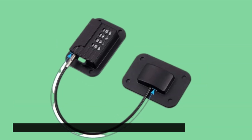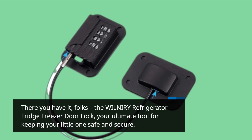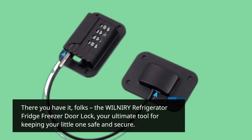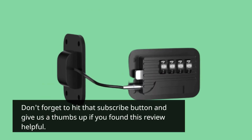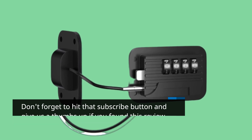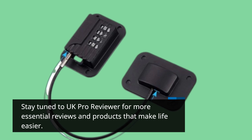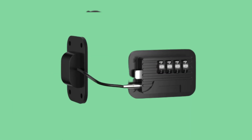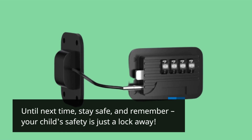There you have it, folks — the WILNIRY Refrigerator Fridge Freezer Door Lock, your ultimate tool for keeping your little one safe and secure. Don't forget to hit that subscribe button and give us a thumbs up if you found this review helpful. Stay tuned to UK Pro Reviewer for more essential reviews and products that make life easier. Until next time, stay safe, and remember: your child's safety is just a lock away.